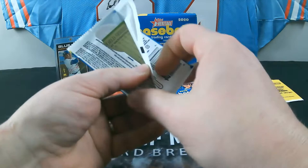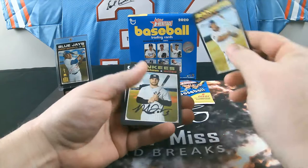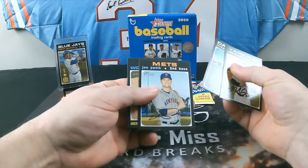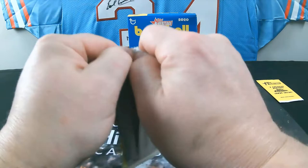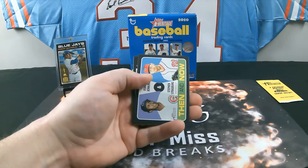Down to three packs — come on, auto break! Pack 13: Home Run Leaders, Chris Bryant, Omar Narvaez, Mike Freeman, Elvis Andrus. Fifth card is a high number, card 401. It's a 500-card set — 400 base cards and 100 short prints. Also Hicks, Panic, World Series insert. Pack 14: Pitching Leaders, Alex Colome, Alex Dickerson, Anthony DeSclafani. A Then and Now insert — Fergie Jenkins and Stephen Strasburg.